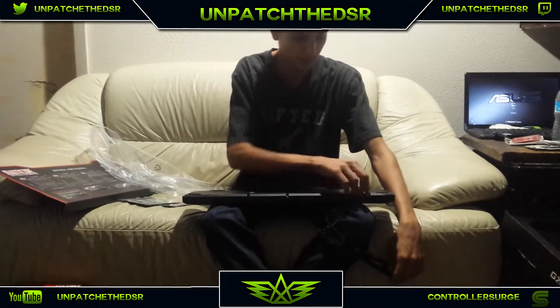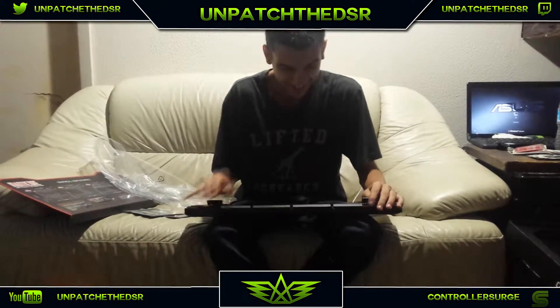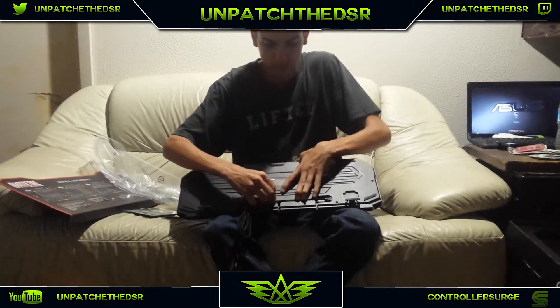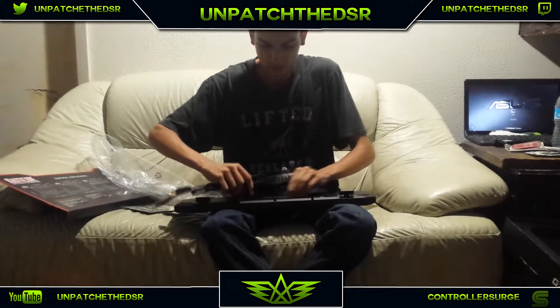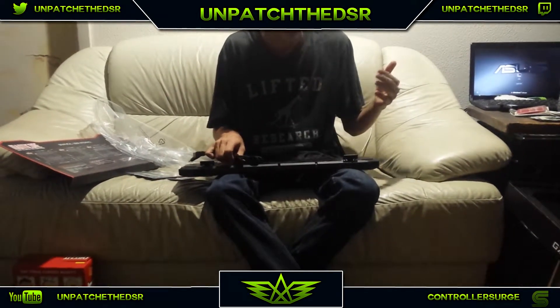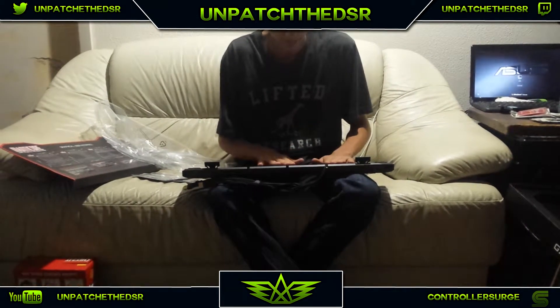On the back we have the kickstand piece. If you want your keyboard flush on the surface you move it down, and there are spots where you want the cord to go out of. All my cords are tucked underneath my keyboard which messes it up a little and it rocks around. But that cable routing is gonna be really helpful - it's really awesome.